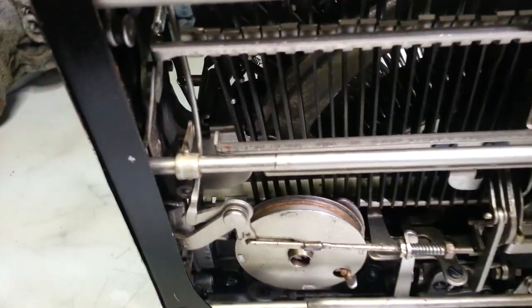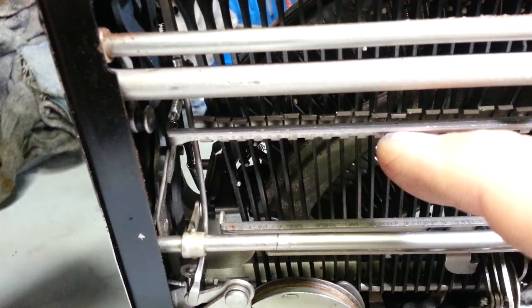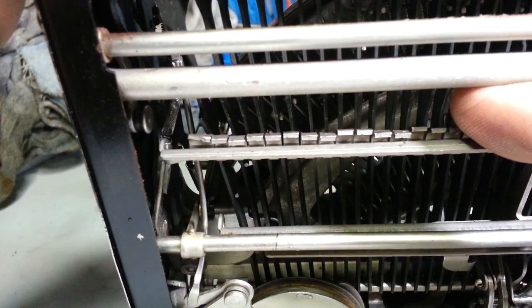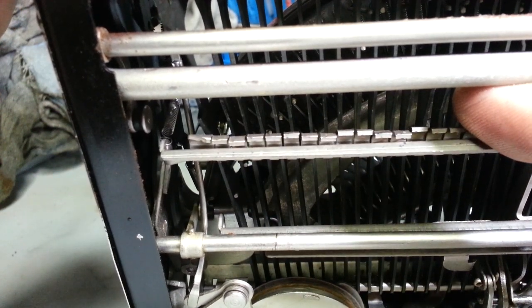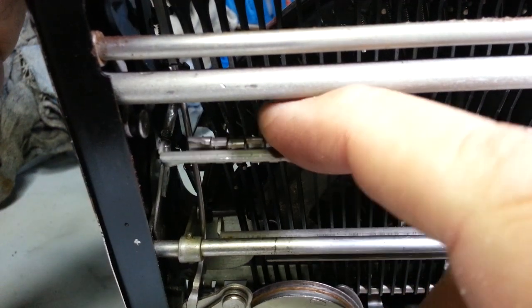Let's see if we can find this down here. So this portion, this piece right here that moves, it's bottoming out. When you hit the Q, it's basically bottoming out right here. If I force this down, it's got better action.